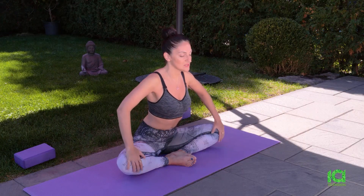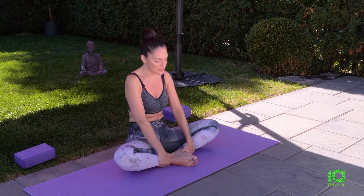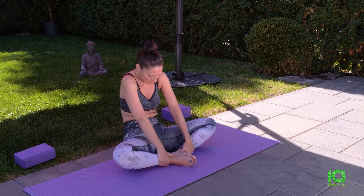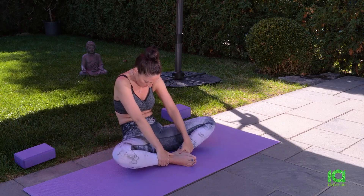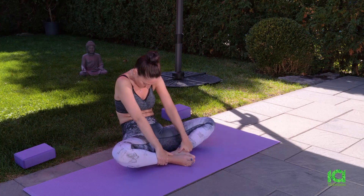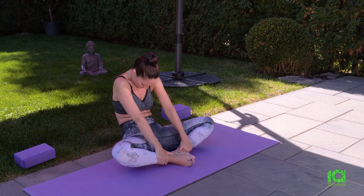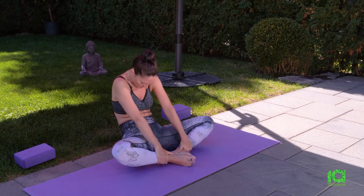Slide your hands towards your ankles. Breathe out and pull in your belly and tuck in your chin. Separate your shoulder blades. And feel all the space you're creating in between your shoulders. Breathe into your posture, nice and soft. Release any remaining tensions.